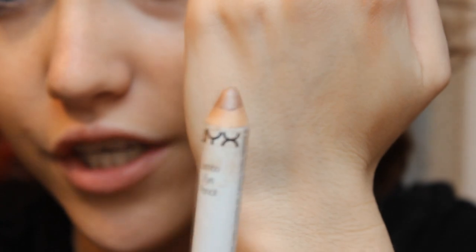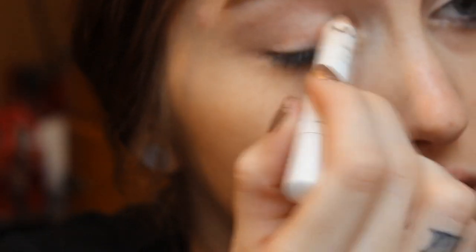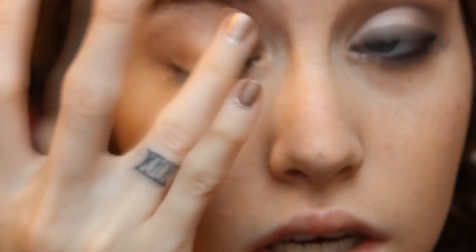Then I'm going to take my NYX Jumbo Eyeshadow Pencil in Yogurt, which I use all the time. It's a really great champagne-y pink shade. I'm going to apply this a few times just to the lid — not going higher than the lid to the crease. I'm going to blend that out as well, and this will act as a base. The reason we put a primer underneath this, even though this is a base, is because the NYX Jumbo Pencils do tend to crease on me.